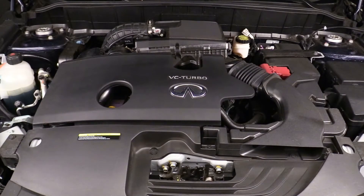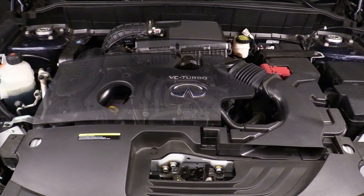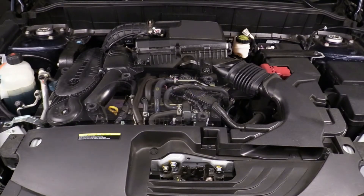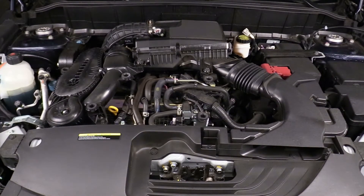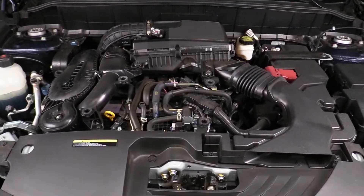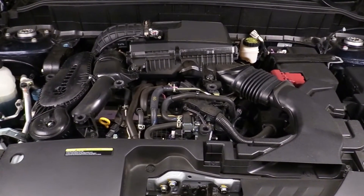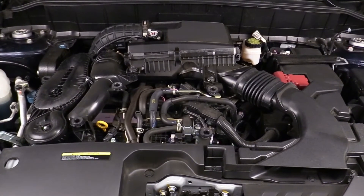Under the hood of the Infiniti QX50 resides arguably one of the most innovative new internal combustion engines available on the market today. The funny thing is, however, you'd hardly notice it just by looking at it. Buried under an intense collection of hoses, ducts, wiring, and other umbilicals is the world's first mass production variable compression gasoline engine.